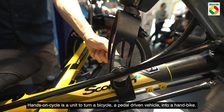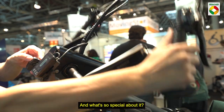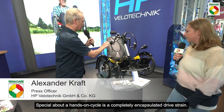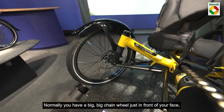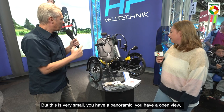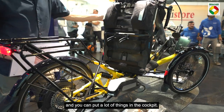A hands-on cycle is a unit to make a bicycle — a pedal-driven vehicle — a handbike. What's so special about it? The hands-on cycle has a completely encapsulated drivetrain. Normally you have a big chain wheel just in front of your face compared to other handbikes, but this is very small. You have a panoramic, open view and you can put a lot of things in the cockpit.